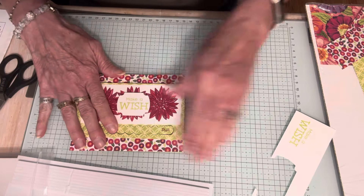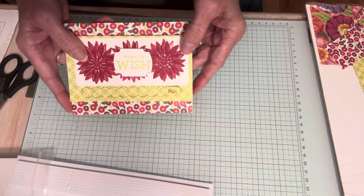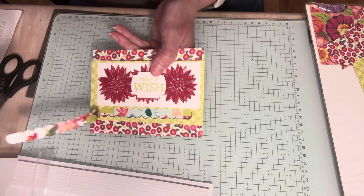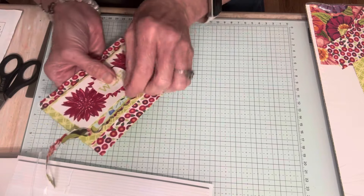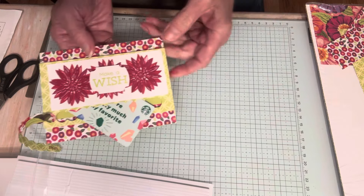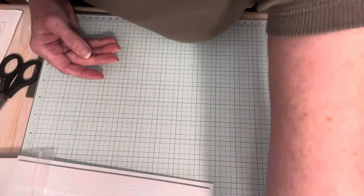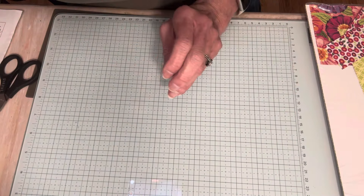On the inside I'm going to put that little extra strip of designer series paper down at the bottom. So there is my finished card! When you pull the strip, the gift card is inside and they can get it out. That is how that die works and I am in love with it — it's so different and unique.